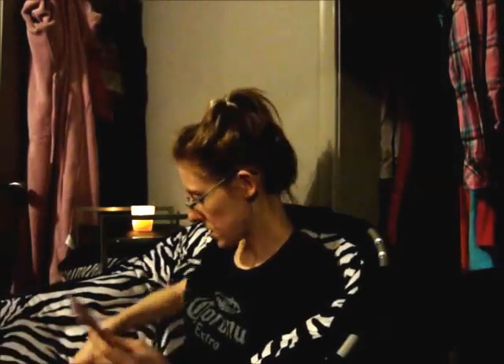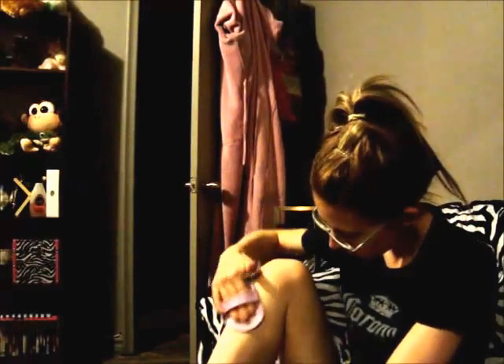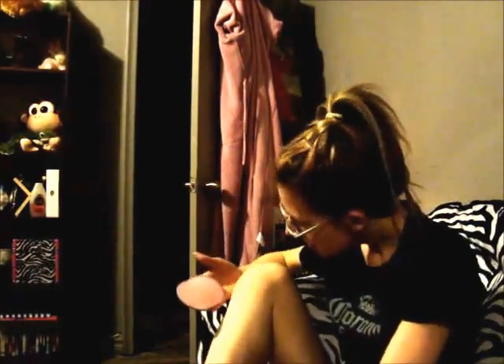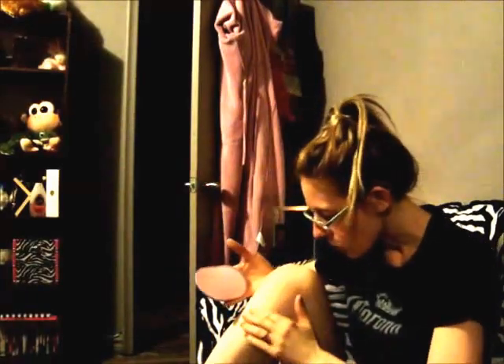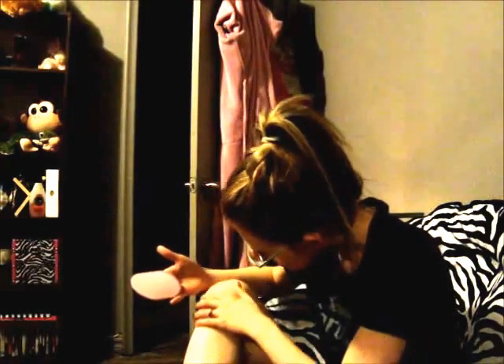I'll test it on my legs since it's still cold and no one's gonna see. I don't know if you guys can see this, but I'm just gonna do gentle circular motions. Wow, it actually took some hair off — holy crap! It's making my skin smooth, that's for sure. It's taking off most of my hairs, but not all of them.